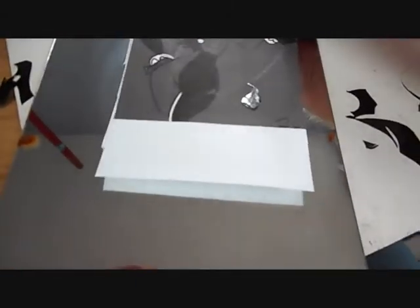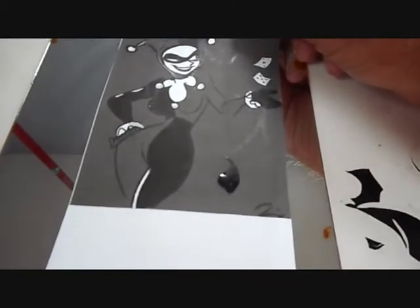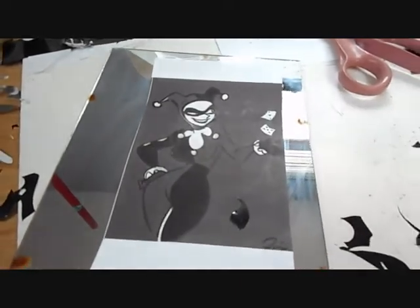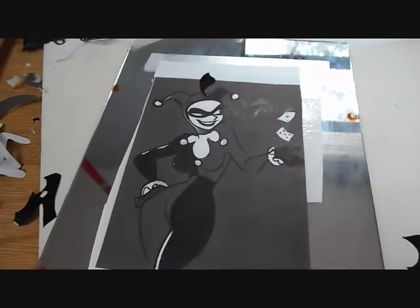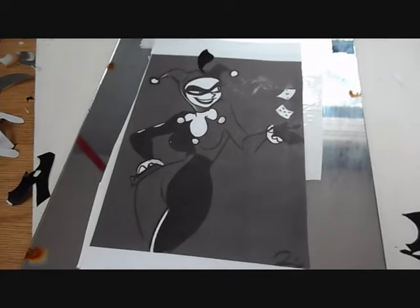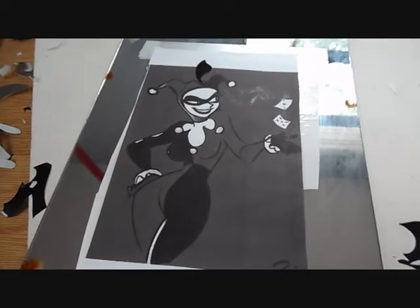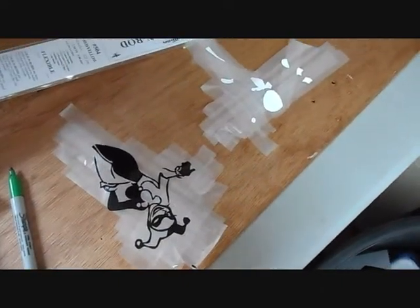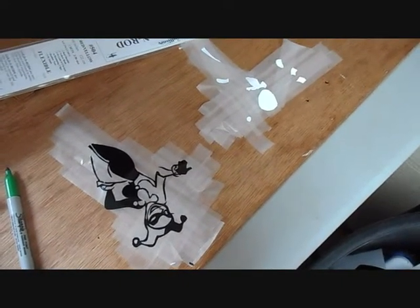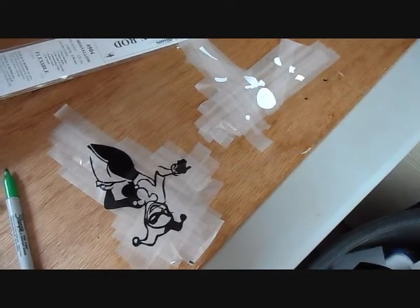I'm going to need more white because I've got a couple areas to cover, so I'll put another little piece of white down. Now I've got the white down and I'm ready to cut it out. I won't be as careful since all I need is big blocks of white — the black is going to be all the detail. I'll do the same thing with the scotch tape and put the white down first. Now we have the black and the white, and I'm ready to transfer them over onto the tail.